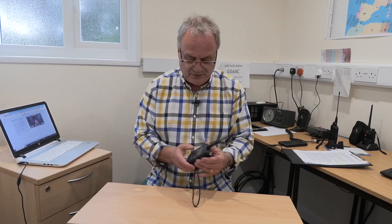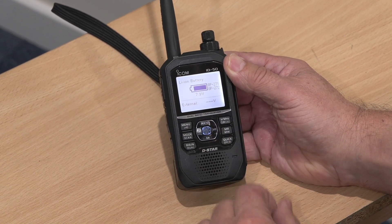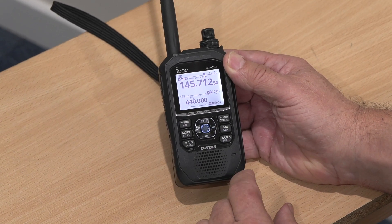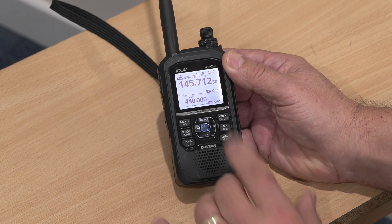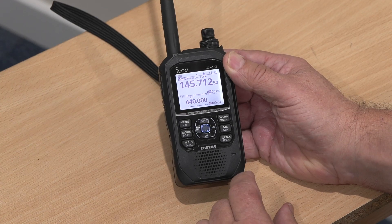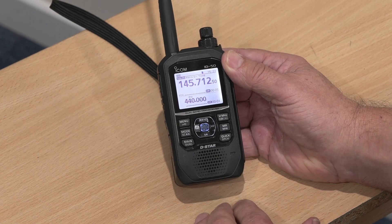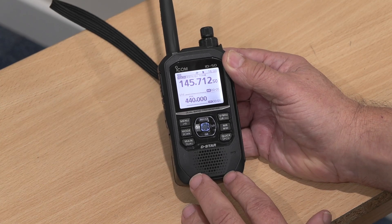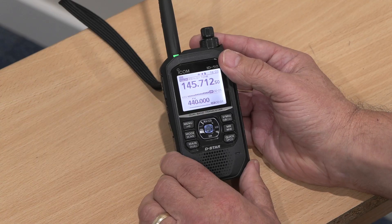When we switch it on, the first thing we notice is our monochrome screen. It gives a quick flash of the call sign, because that's one of the things you can put in the settings when setting up the radio. It is a genuine dual watch handy — at the moment I've got it monitoring the local Sidmouth repeater on one side and a channel on 70 centimetres on the other side. As it's a D-Star radio, I could also be listening to a D-Star channel, either simplex or on a D-Star repeater.